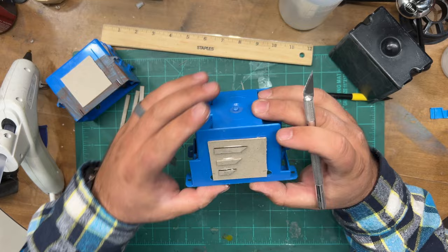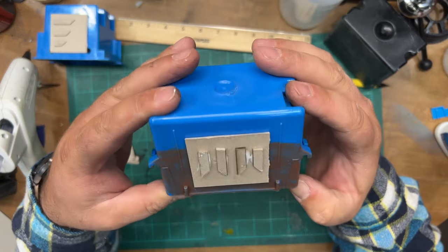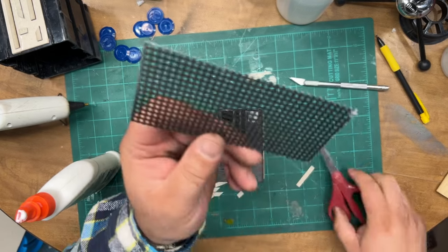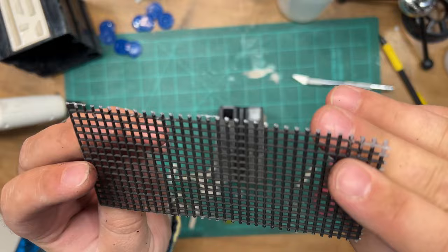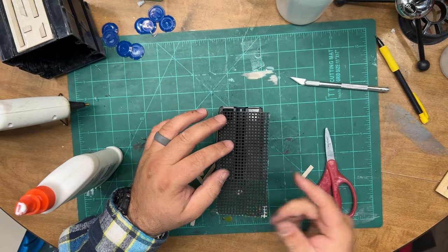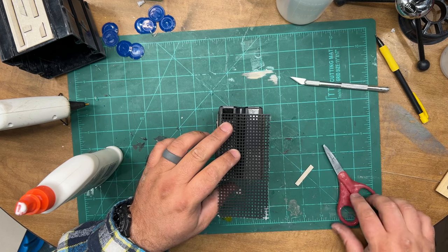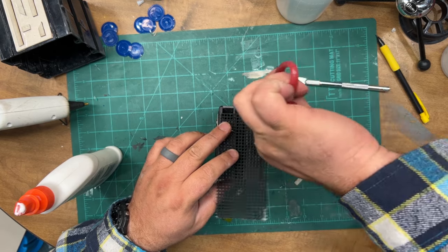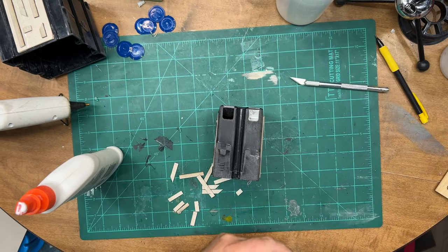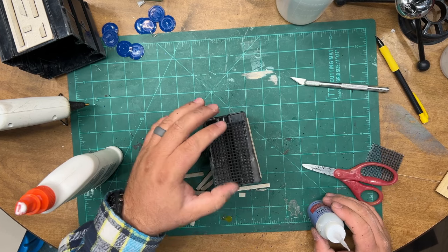There's another simple pattern you can do as well. This is the cross-stitching mesh — sometimes called granny grating or cross-stitch mesh. It goes by a couple of different names. There's a lot of surface area on this one.